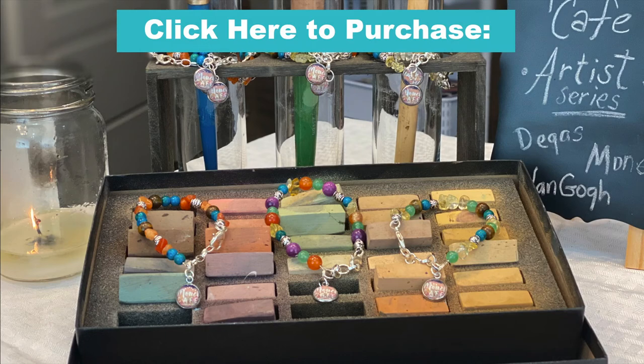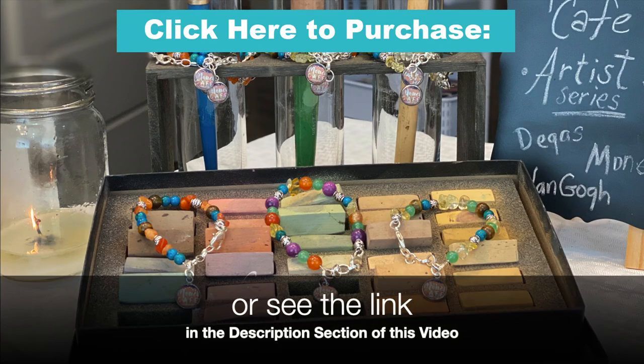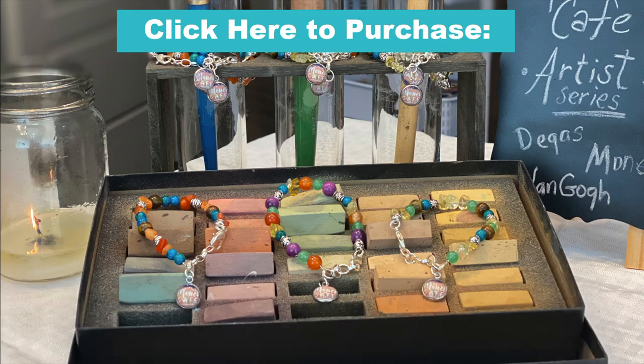So either click here to purchase, or find the link in the about section of this video, or visit me at SusanJenkinsFineArt.com. Thank you so much for your support and, as always, happy painting.